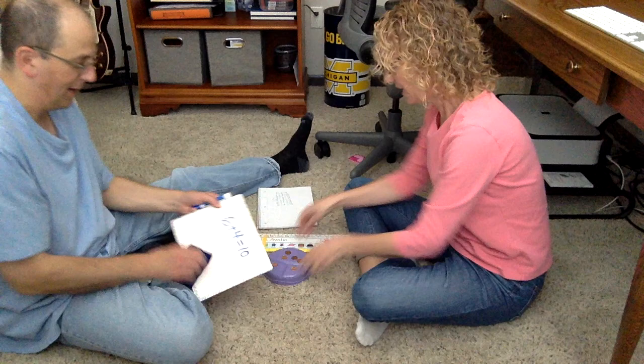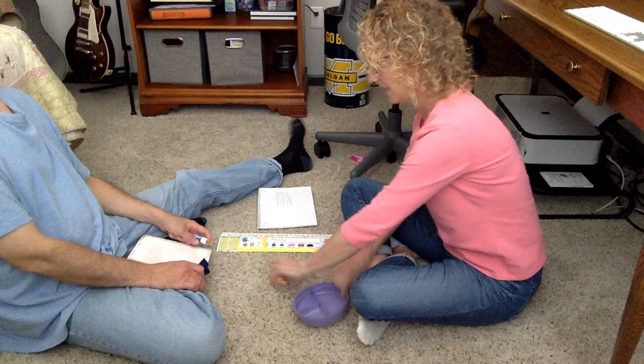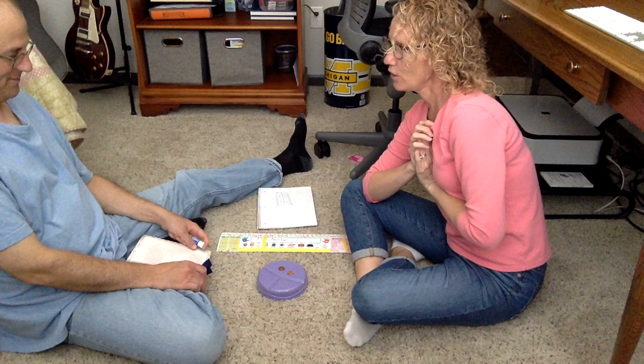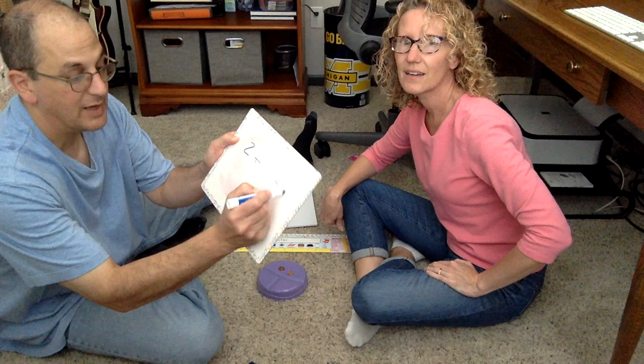So then I'm gonna pass it to Mr. Avoglio — he can erase what I wrote. Then he's gonna close his eyes and I'm gonna use the same ten pennies, put some underneath and some on top. Stop guessing random numbers — you have to use your strategies. Okay, go ahead, you can open it. So I see two. So that means two plus what is gonna equal ten.